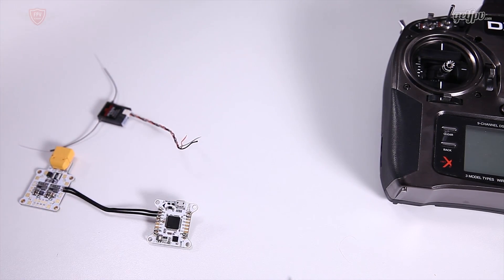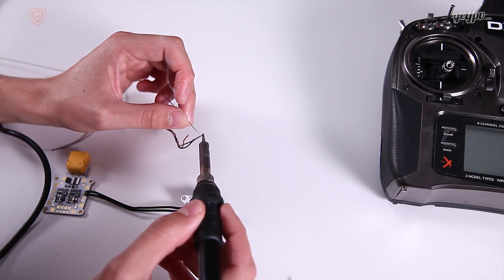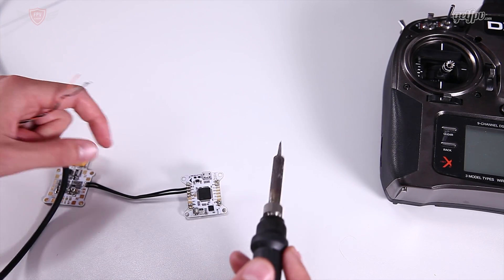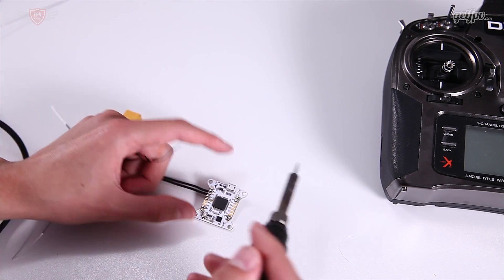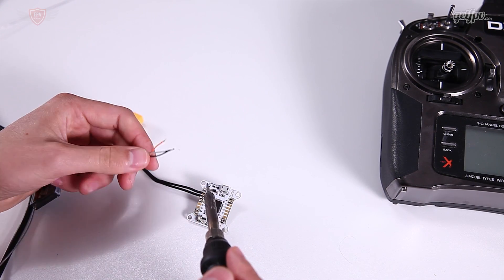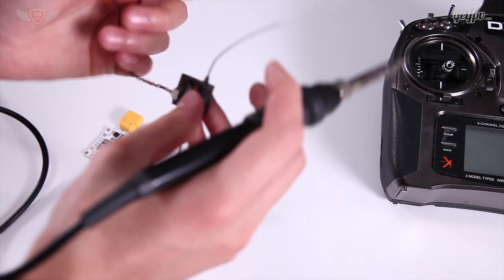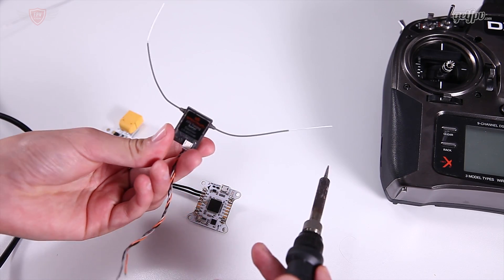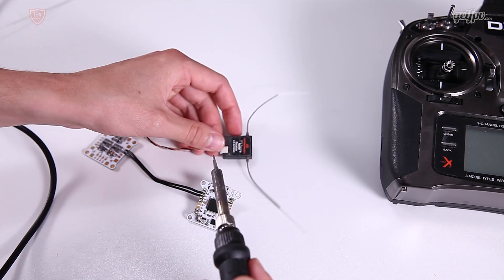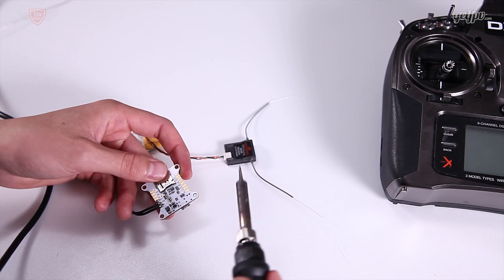Once you have the wires exposed, go ahead and tin them. Once your wires have been tinned, we're going to solder it straight onto the flight controller. On this specific flight controller it's right next to the number two ESC signal port - it says RX, 5V, and Ground. One thing to remember is that this little receiver only allows 3.3 volts going through to it.